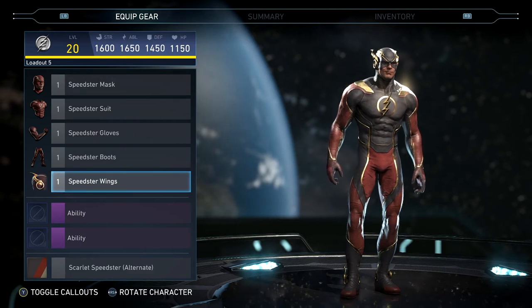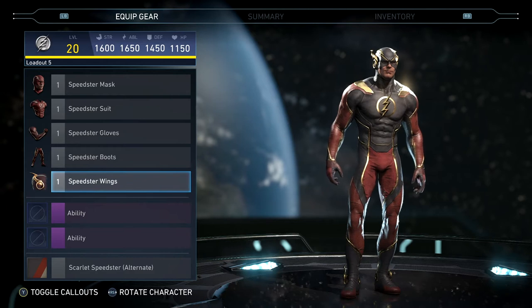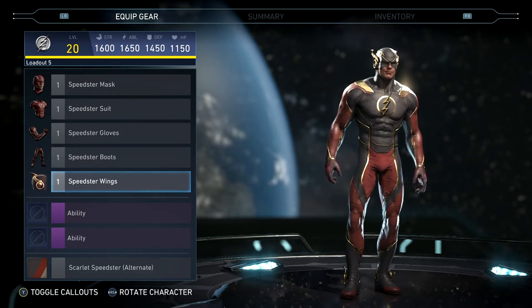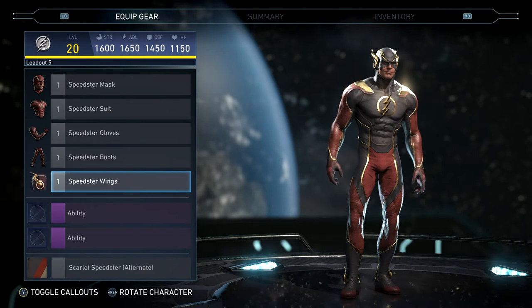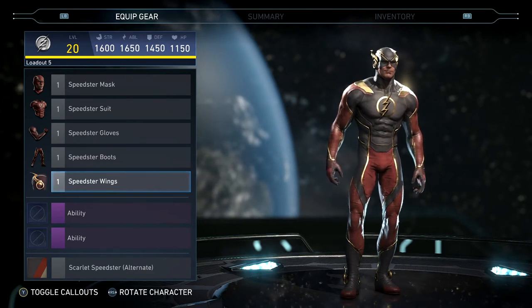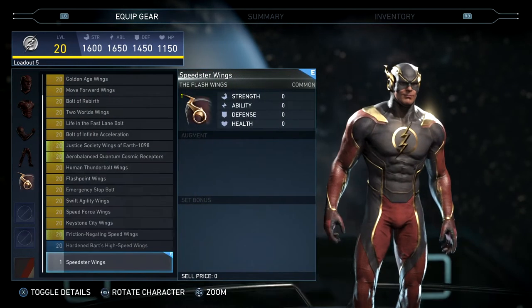A few days ago I actually wasn't even sure if I was ever going to put this gear set together. I was missing like three or four pieces, and then all of a sudden the last three or four days I've just been getting one each day. Sometimes luck just goes your way, and I was able to get it put together.